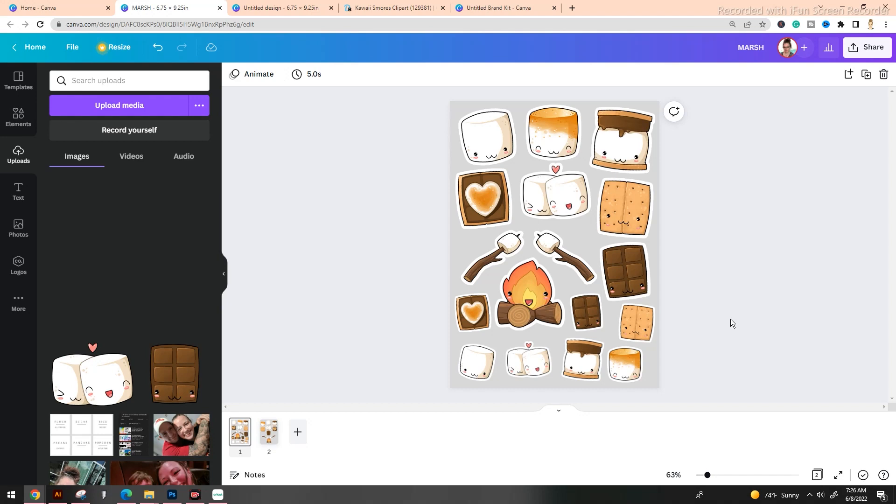Now that we have the numbers that work for us in this clip art set, we're going to apply those same settings to all of the clip art pieces inside this document. Now that those settings are applied to everything, I want to fill up this canvas a little bit more. I ended up duplicating the marshmallows and graham crackers and created smaller pieces of them. I think it fills the canvas nicely and it just looks so cute.